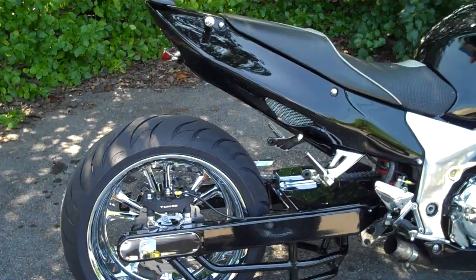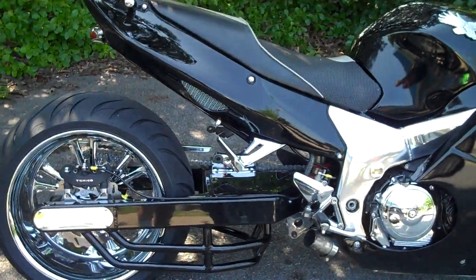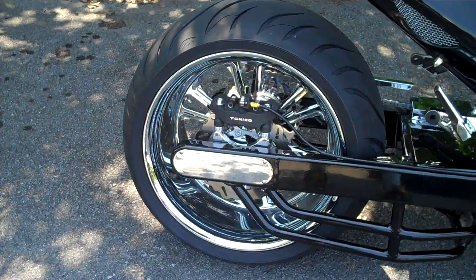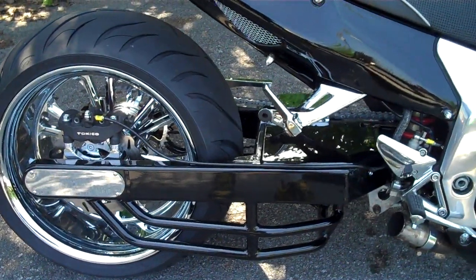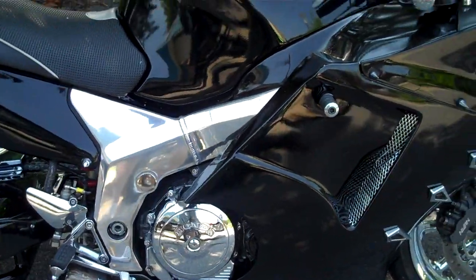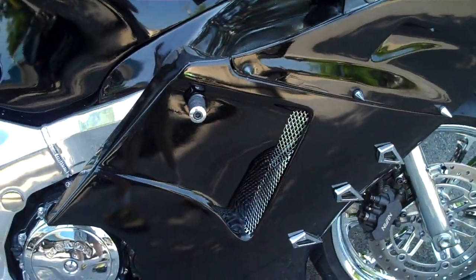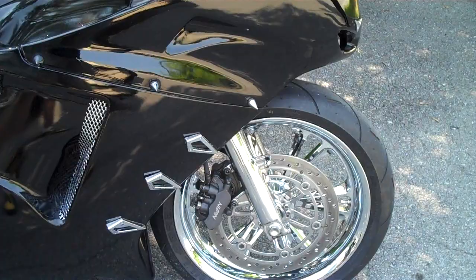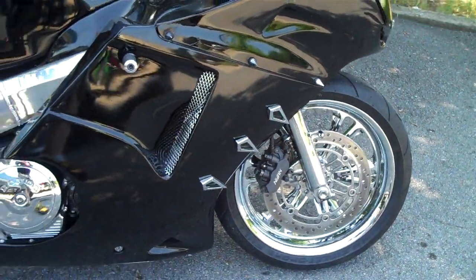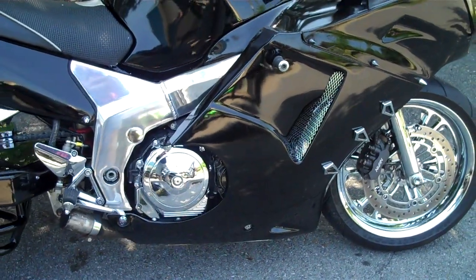If you want something trick, we can build it. Check out the double brace underarm radial mount caliper. We flat upgraded this old 97 Honda Blackbird to a new model. This is the Super Blackbird 300. It's got the Vendetta wheels on it. Chrome rotors.